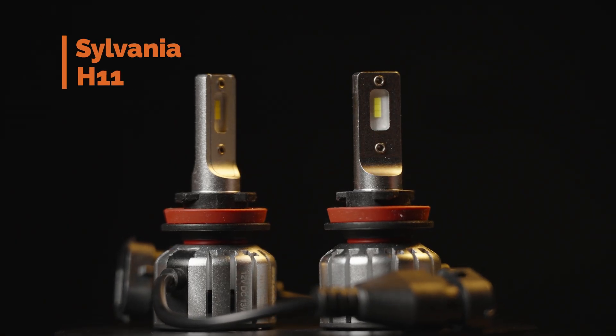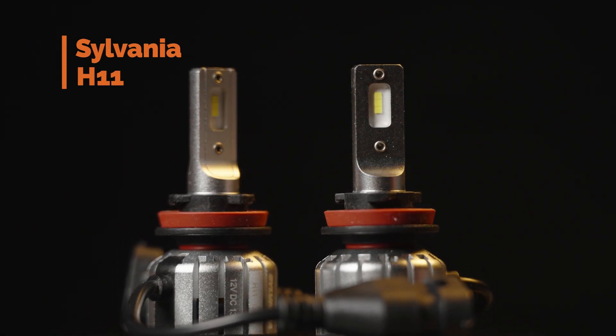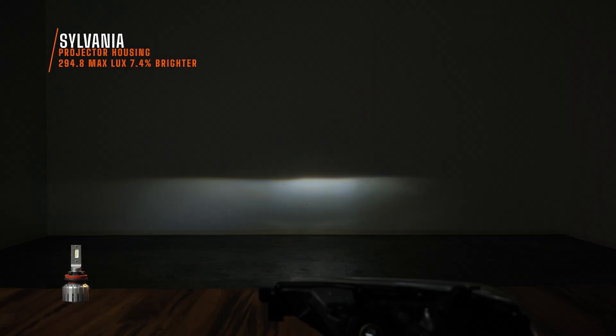This is the Sylvania headlight installed in this 4Runner housing. I struggled a little bit getting it to fit, but it does fit. It is not bright though — I measured 294.8 maximum lux.